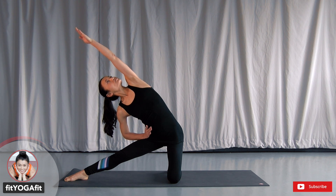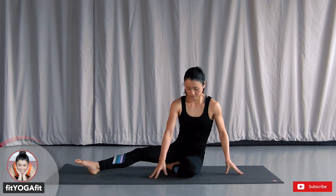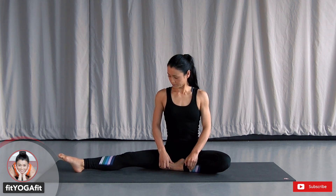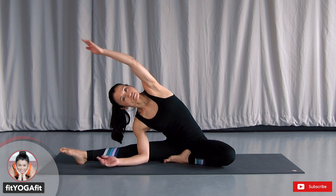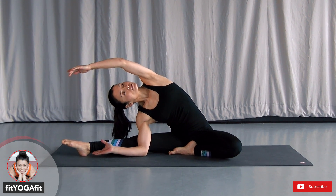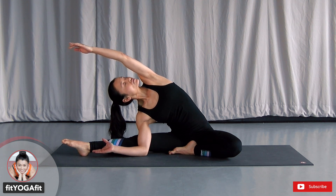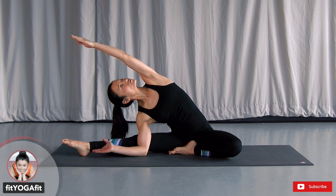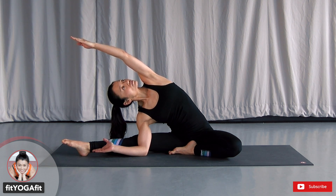Now let's sit down. Bend your left knee. Extend your left arm and stretch to your right. Open your chest, widen your collarbones, look toward the ceiling. Breathing in, out through the nose to cultivate Ujjayi breath.